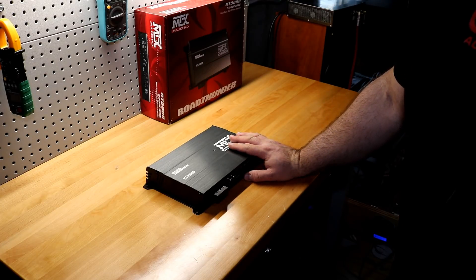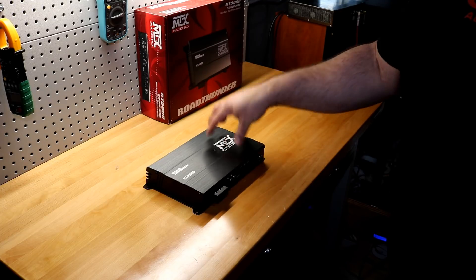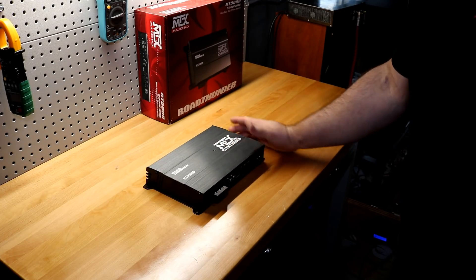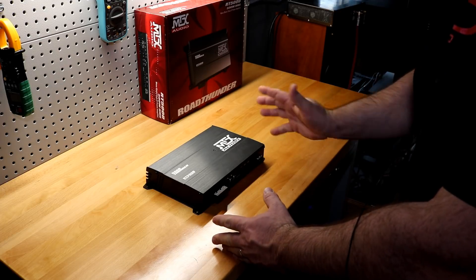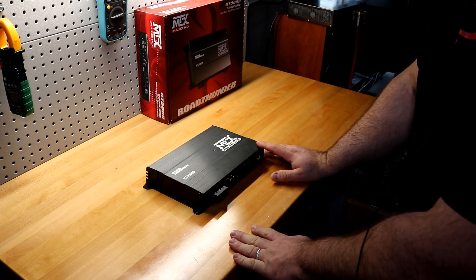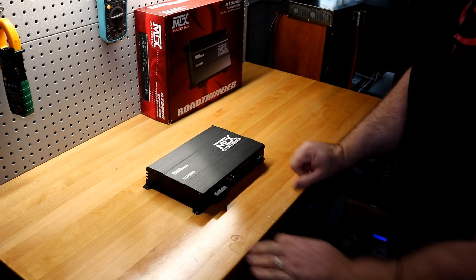Nothing left to do now but strap this amplifier up to the dyno and see what kind of actual power this budget MTX Road Thunder RT500D can produce. Are we going to have a winner at $85, or a complete bust? I think we're going to do okay — it is MTX after all. Let's check it out.